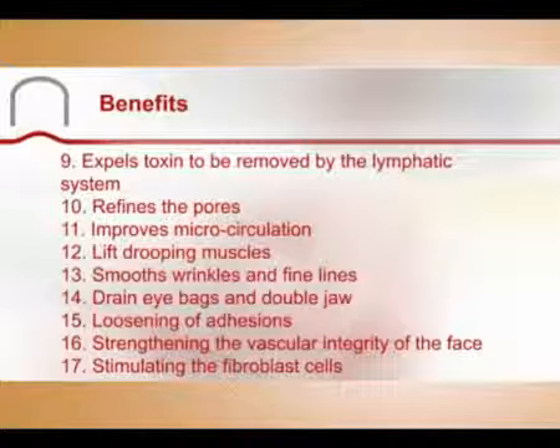Additional benefits include refining the pores and improving micro-circulation, lifting drooping muscles, smoothing wrinkles and fine lines, draining eye bags and double jaw, and loosening of adhesions. They strengthen the vascular integrity of the face and stimulate the fibroblast cells which produce natural collagen and elastin. Your skin will reveal a healthy glow and plump those fine lines.